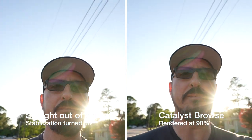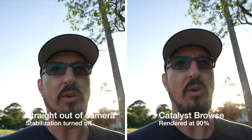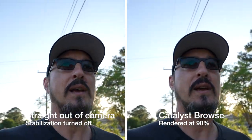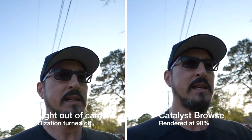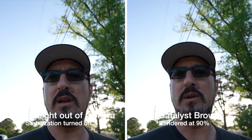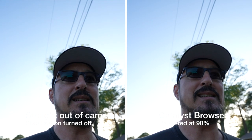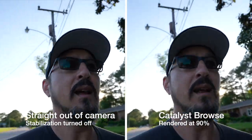I also know from the ZV-1 that I'm going to get cropped. That's all part of Catalyst Browse. But I have this 16mm at the wide end for the lens, so even if it crops in, there's still enough real estate on the screen that it shouldn't be too bad. Talking to Yankee Cowboy and seeing what other people have been doing, they basically crop it in 10%, which is pretty minimal, and that seems to be enough to make it look like it's on a gimbal.